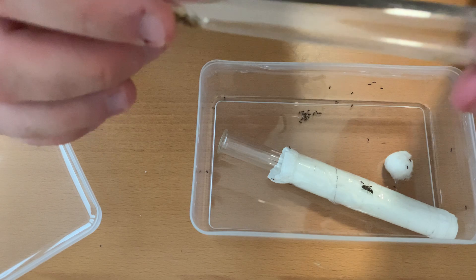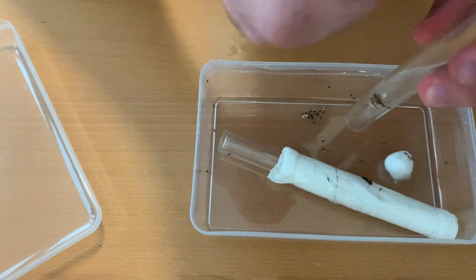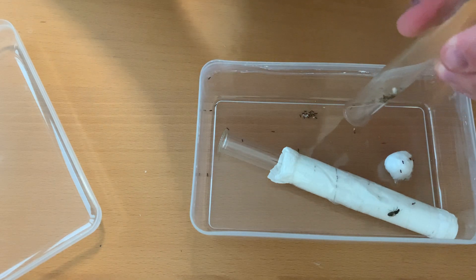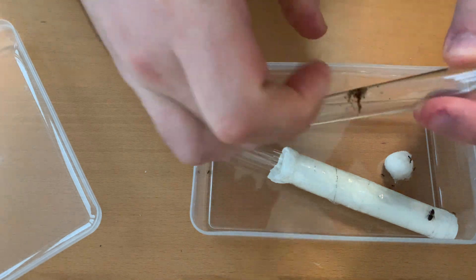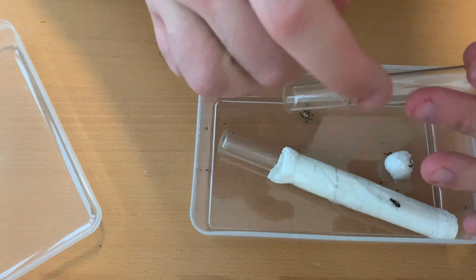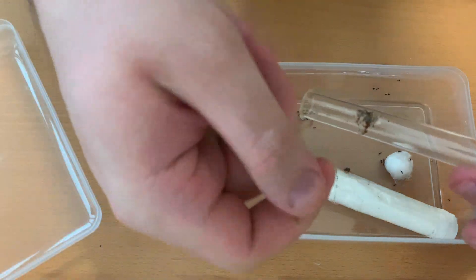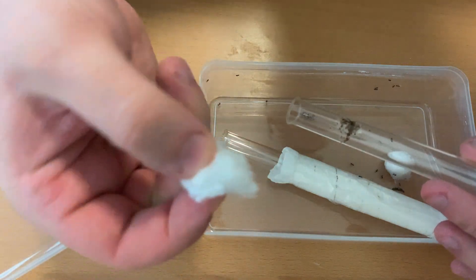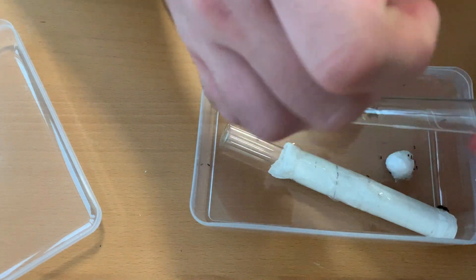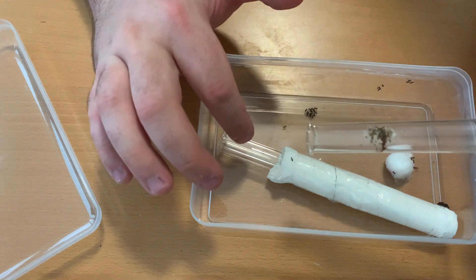There's still one ant inside and some pupae. Basically you try to shake it off. And if that doesn't help, you take a cotton swab with a long piece of wood or a long stick and try to scoop it up, like a bit like this. I don't have an example right now because I don't have long cotton swabs. And this worker doesn't seem to want to get inside.